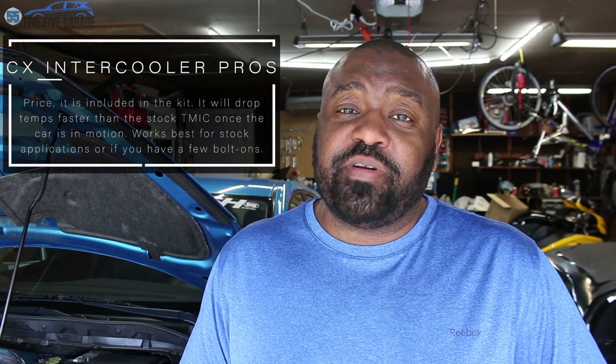One of the setups people will perform on this car when adding a front mount intercooler is to get the CX Racing pipes and a Treadstone front mount intercooler. But I wanted to use the intercooler that came with the CX Racing kit just to see how efficient — or not efficient — it was compared to some of the other choices available. I did some logging and I'm going to share that information. One thing I noticed after installing the CX Racing kit was that I didn't experience the same amount of heat soak as with the top mount intercooler, because the core is down in the front of the car.